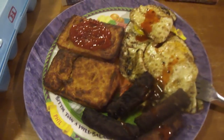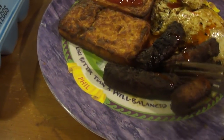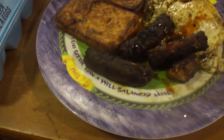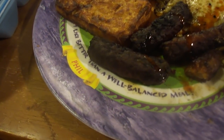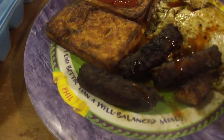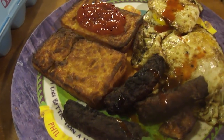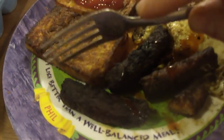Let's try the sausage first — this isn't burned, it just looks like it is. They do shrink some. Try it out — these are really good, I like these a lot. These are a ton of fun. Let's try the hash brown patties, I've never had those before.